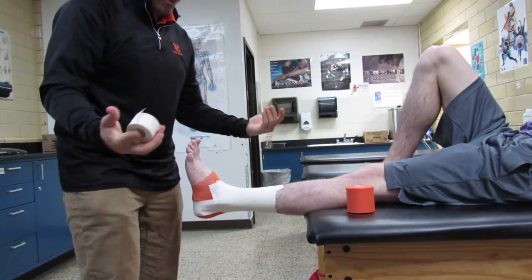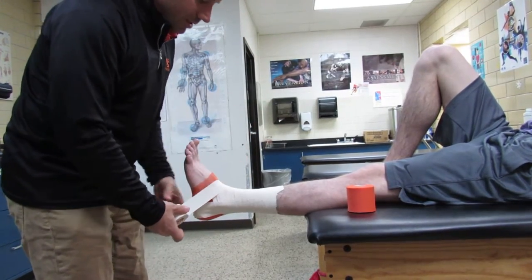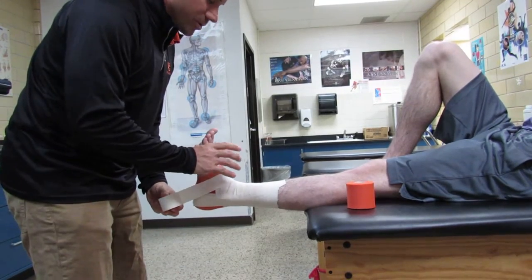I don't use heel lace pads — you can if you want, but I don't think they're necessary if you do a good tape job. Make sure your athlete stays at 90 degrees.